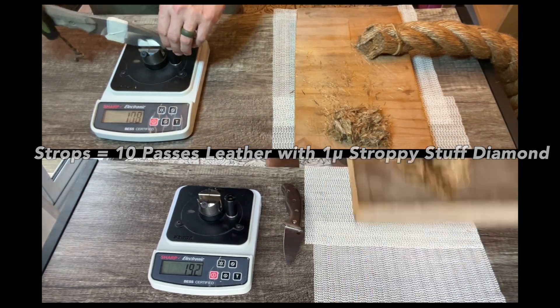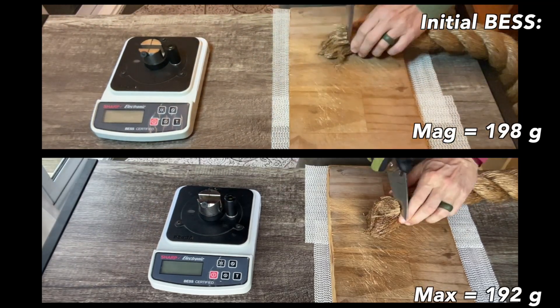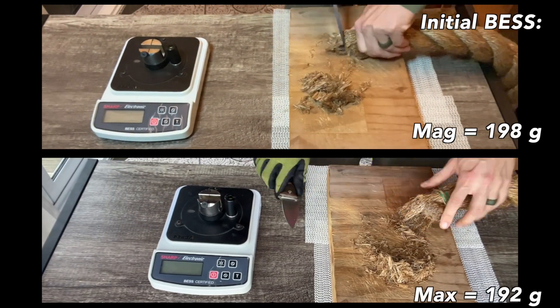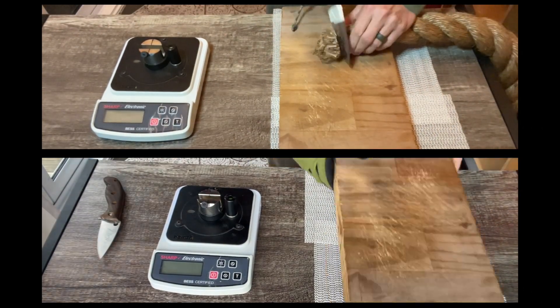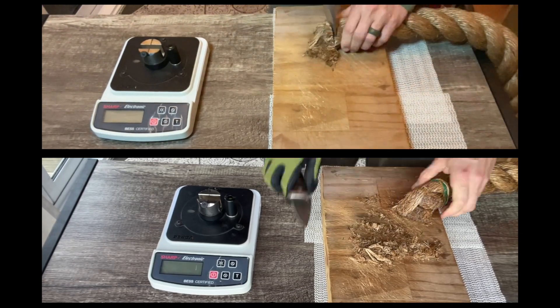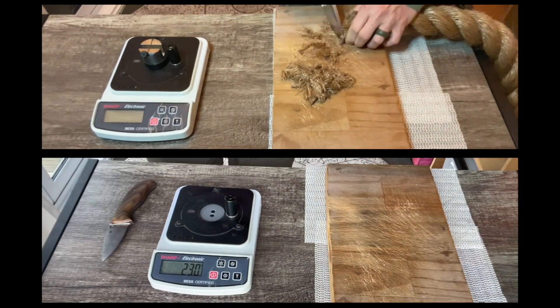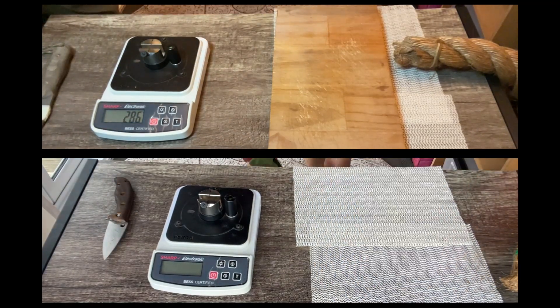Dual-grit edge test on 40mm manila rope. The initial BESS numbers you can see are just under the 200 mark. That's not amazing if you're after the lowest BESS as possible, but it's not bad considering the numbers that a lot of these dual-grit edges have taken and the way that they hold aggression — so fairly pleased with that.